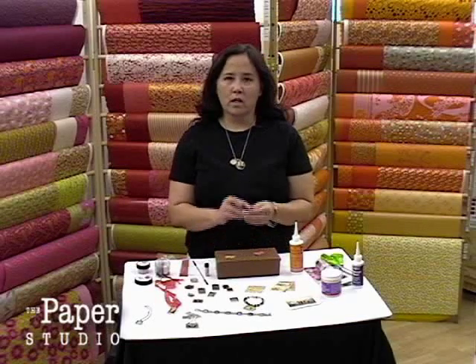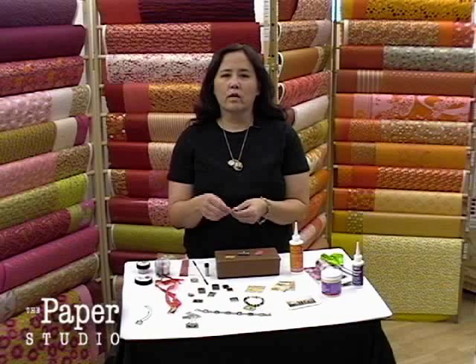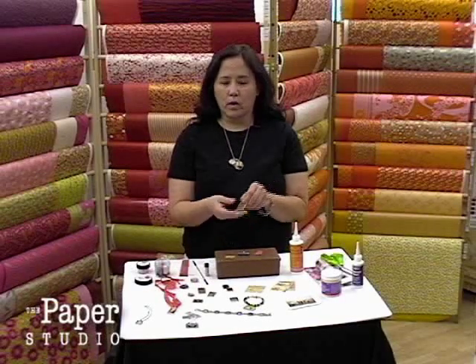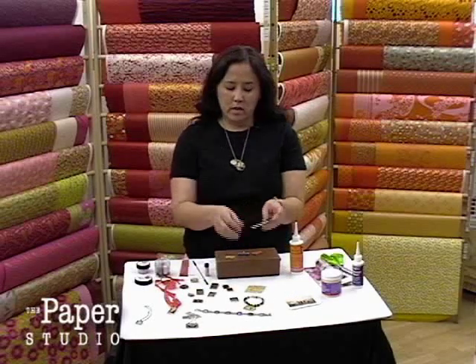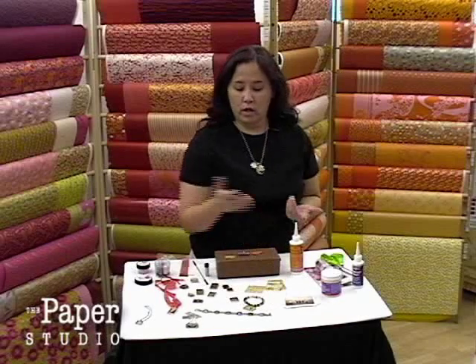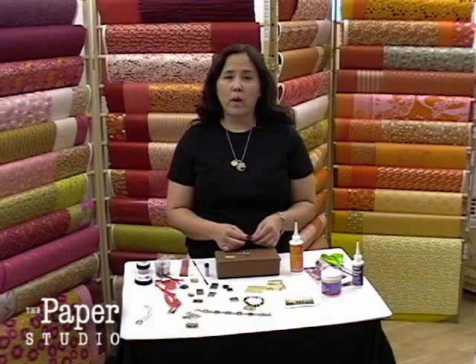So when you make a pendant you need to start with a pendant tray blank. They come in all different sizes — rectangle, squares, circles and such — and some are coated with copper or gold. When you make your pendant you need to select your image. You can use decorative papers, actual photographs, or words from a dictionary. It's pretty wide open.